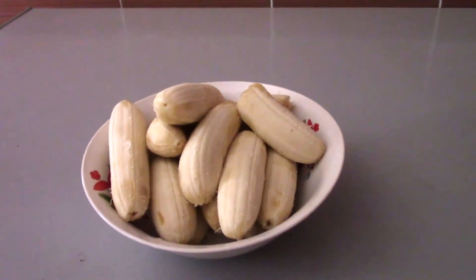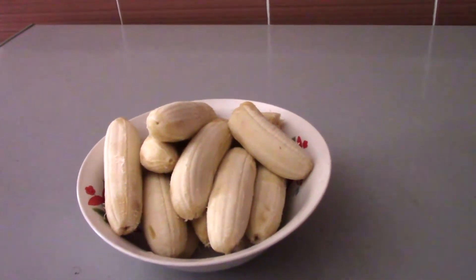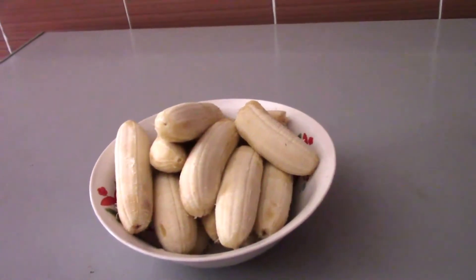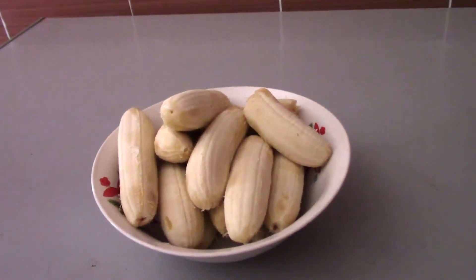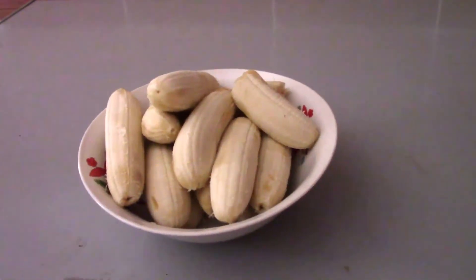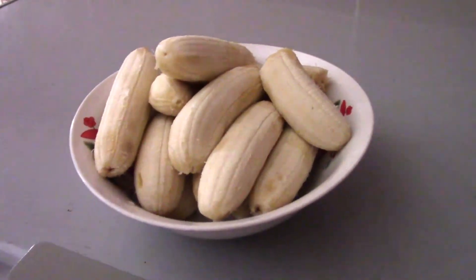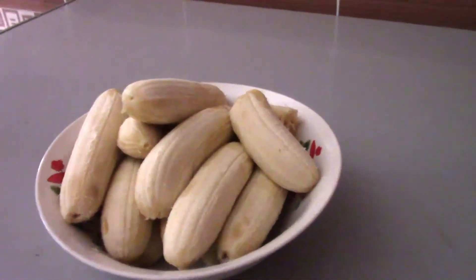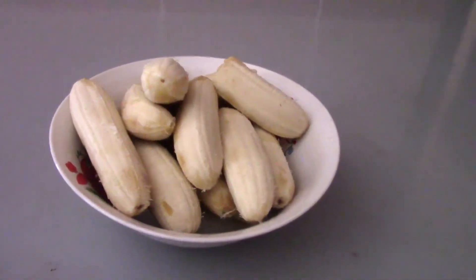I'm going to blend it with yogurt. As I was googling, I found that mixing banana with almond milk heals acidity in the stomach, but I want to try banana with yogurt because every time I take yogurt it makes me feel relieved. So I want to blend this banana with yogurt.